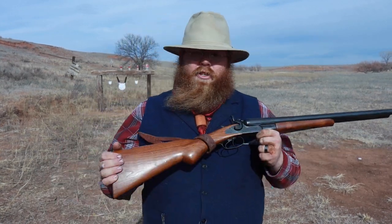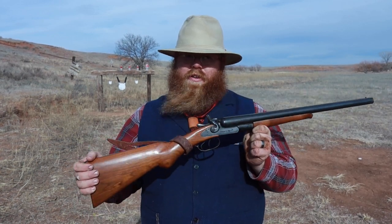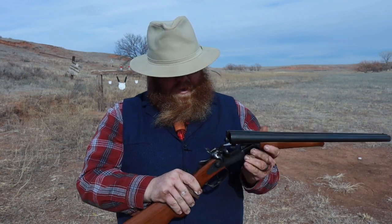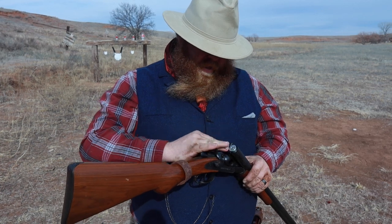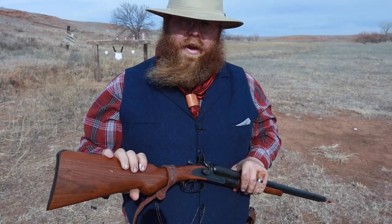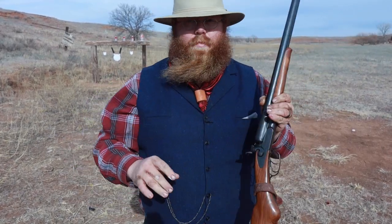I've reenacted a lot with this gun and shot a lot of black powder. Since this gun was made in 1878 — or the original was — this is the replica, of course — we are going to be shooting black powder 12-gauge birdshot shells today. So without further ado, let's load this thing up and shoot it. First thing you're going to do is just press that over and open it up. These are 80 grains of homemade black powder with, I believe, an ounce of number 6 birdshot in them.